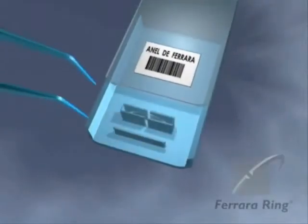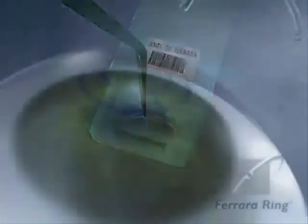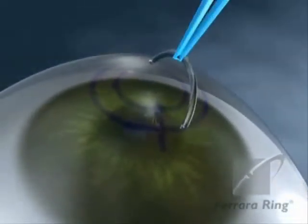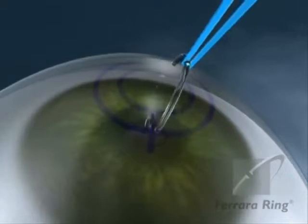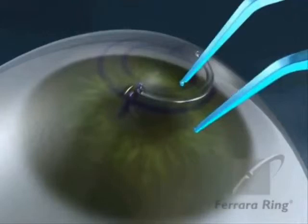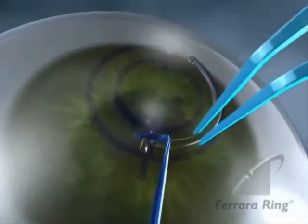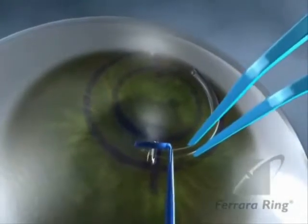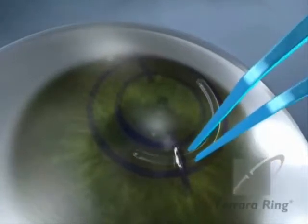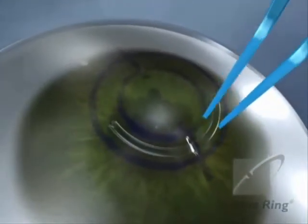Remove the Fahara ring from its case using the modified McPherson forceps. Place the ring over the eye, ensuring that the flat side of the ring is downward. Hold the ring with the McPherson forceps at one-third from the end to be implanted. Introduce the ring into the tunnel beneath the guide, then remove the guide without releasing the ring. Using short movements, introduce the ring into the tunnel until only the tip and orifice remain exposed.